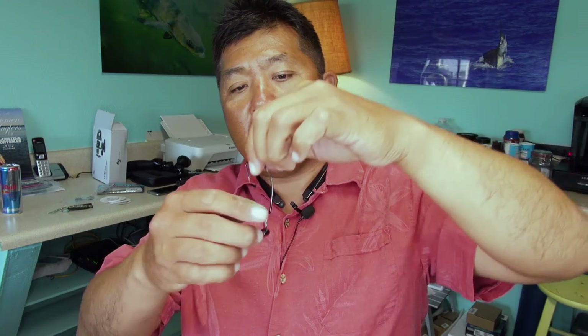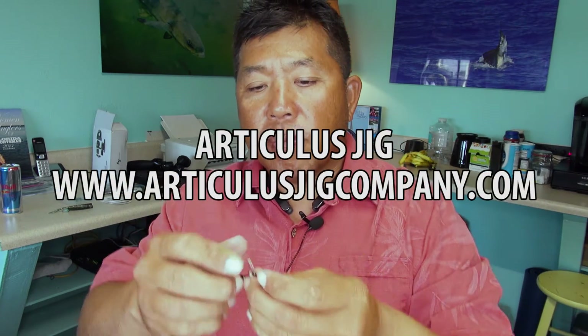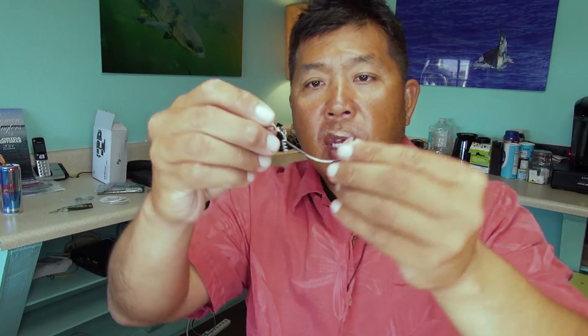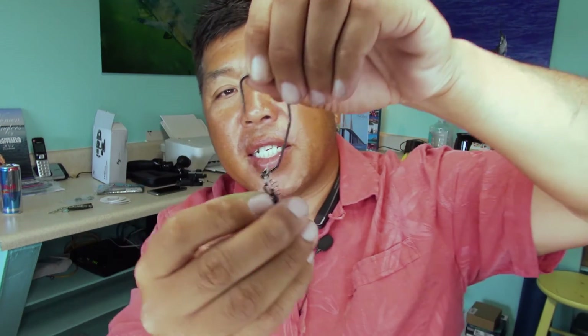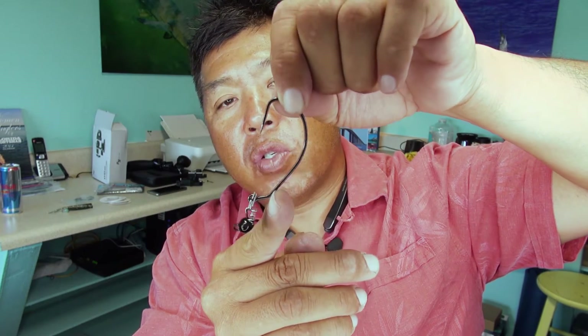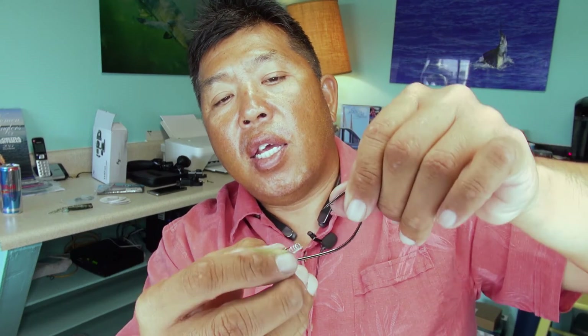He has come up with a product called the Articulus Jig. This jig head is essentially a worm hook of a sort — not exactly a worm hook, more like a jig hook. It looks pretty strong. It has a weight on the front and a pigtail to hold your plastic.